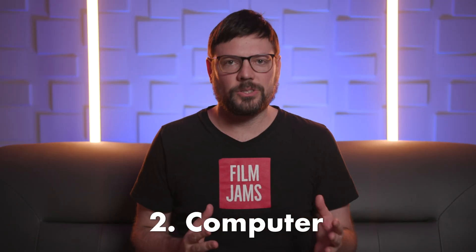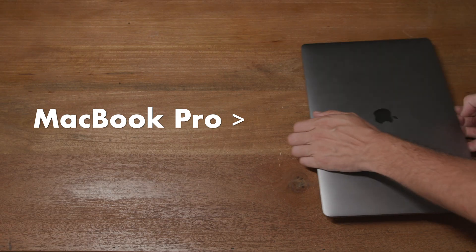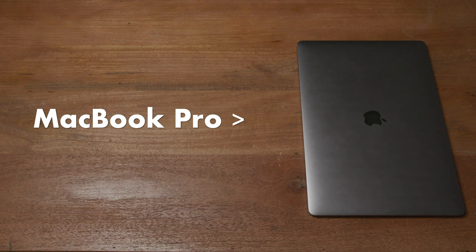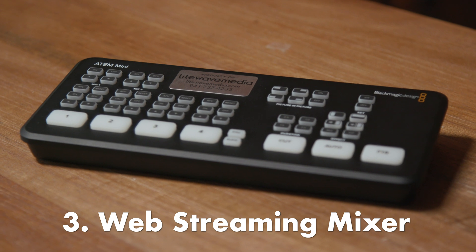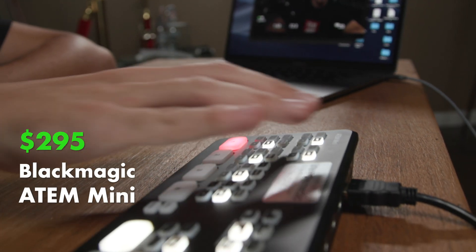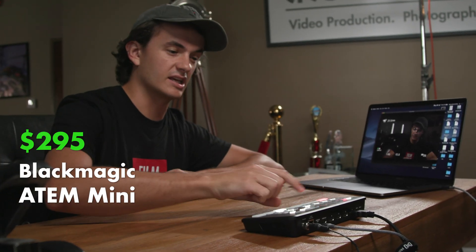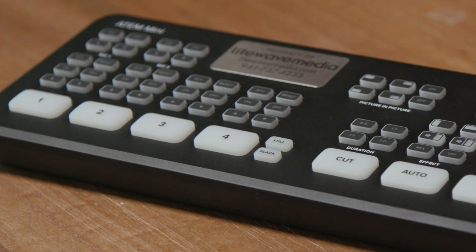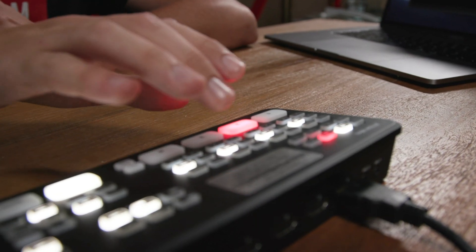You're going to need a computer to run that streaming software, and most modern computers today will work — we're using a standard MacBook Pro. For a web streaming mixer, there are a lot of options out there, but the most robust one that we've tested is the Black Magic ATM Mini. It's $295 and it's been really solid — we did an eight-hour stream the other day and had no issues with it. The ATM Mini lets you switch between four different cameras, but in most of our projects we've just been using one camera.